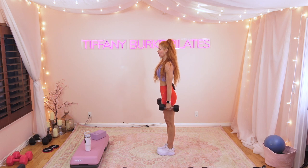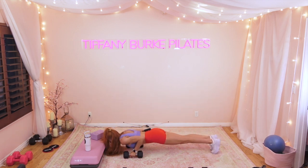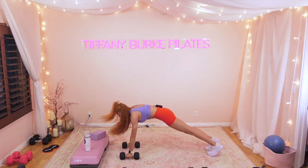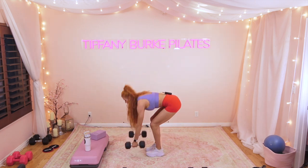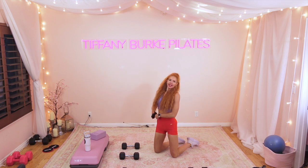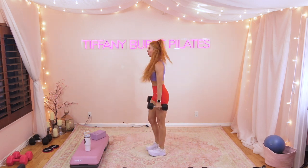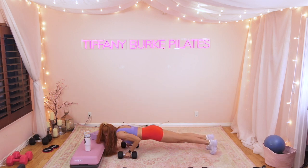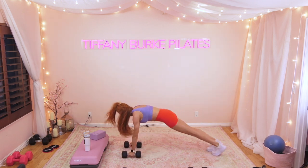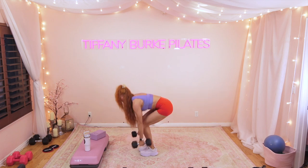Starting in five, four, three, two, one — hop out to your plank. If you want to add that push-up, absolutely add it. If you just want to hop out to the plank and hop back in, you can do that too. Remember, this is your workout — you do what works best for you. Are those arms nice and toasty from those lateral raises? Mine certainly are!